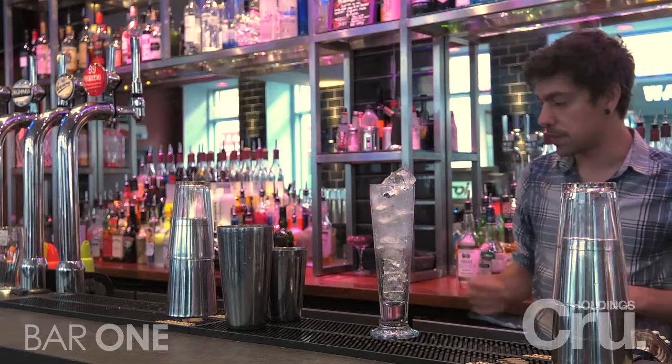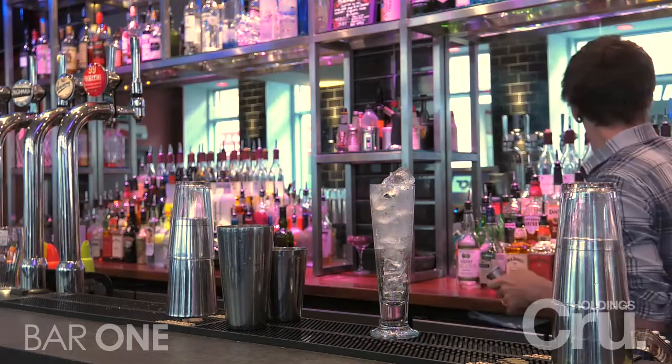This next drink is one of our Bar 1 favourites and has been since day one. It's called a Key West Cooler and it's a nice, long, fruity, easy-going drink.